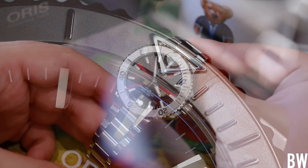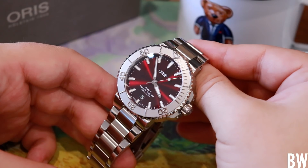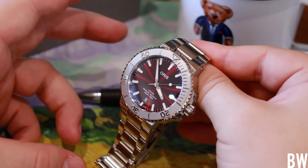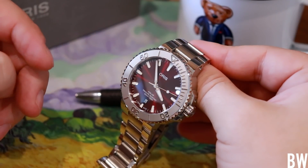This watch was lent in by Oris USA — I'd like to thank them, they've been great to work with. I'm under no obligation to be favorable, so we're going to talk about the good, the bad, and the details. Let's start with the dimensions.